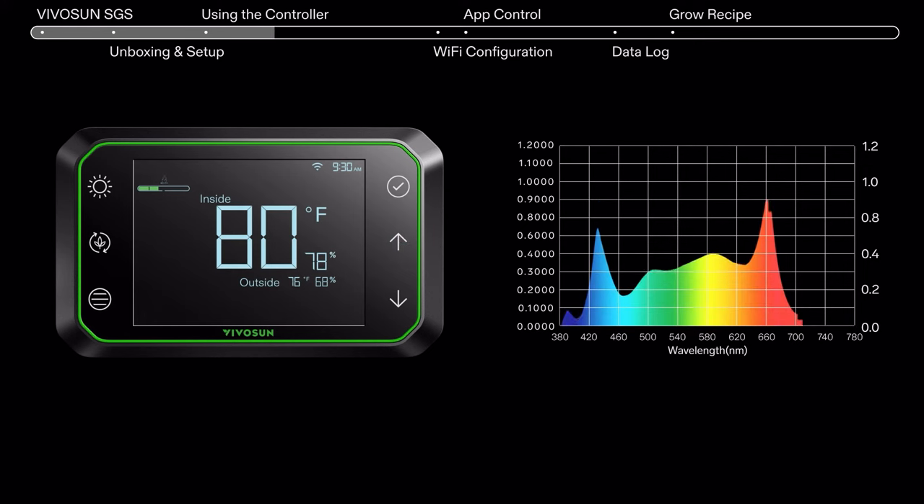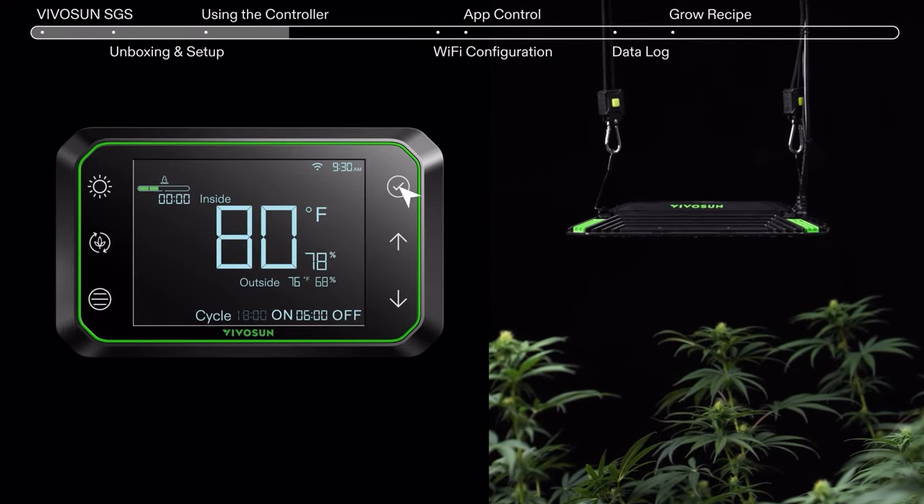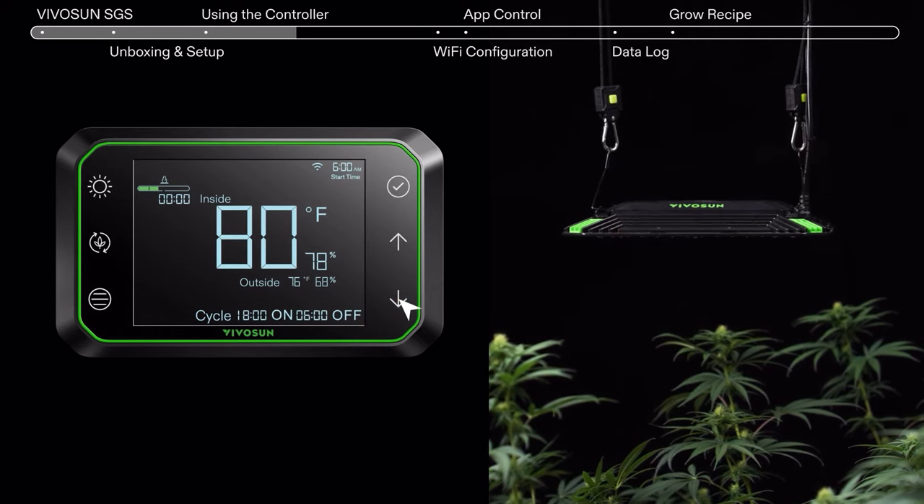Your AeroLite comes with multiple spectrum options to match each stage of growth, including seedling, veg, and flowering. Tap the Grow Light button again to adjust the photo period with the up and down arrows.